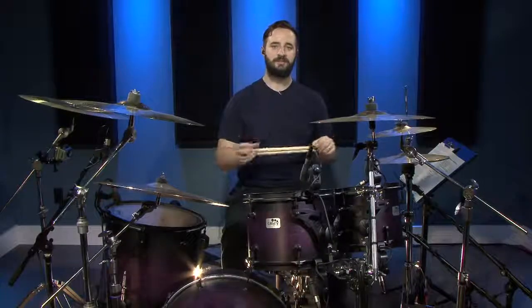This next beat is similar in that there's a group of four bass drum beats but they're split up into two. I'll show you what I mean.